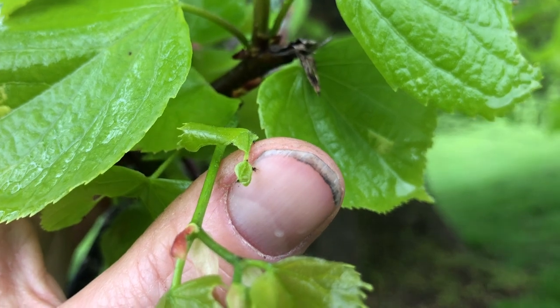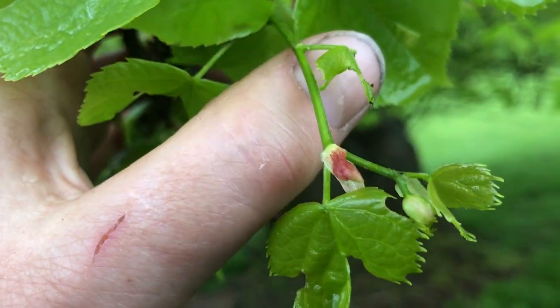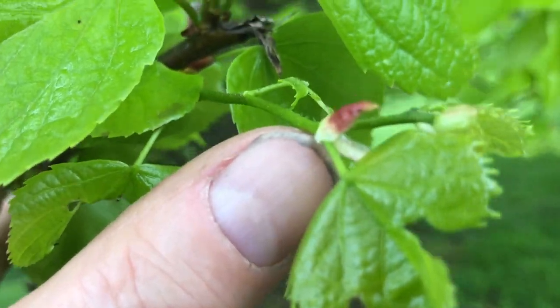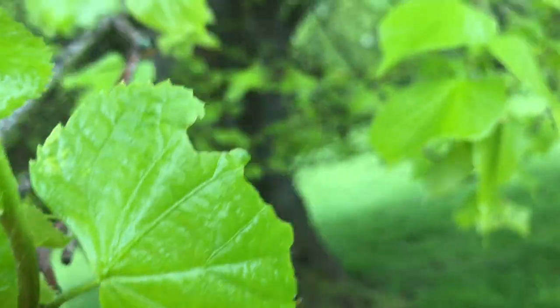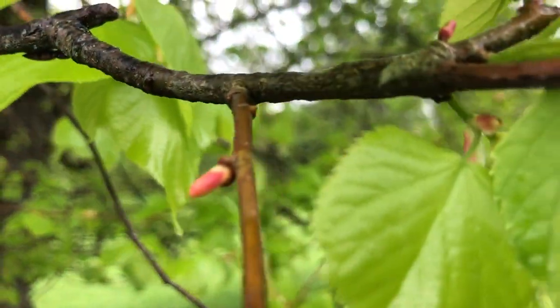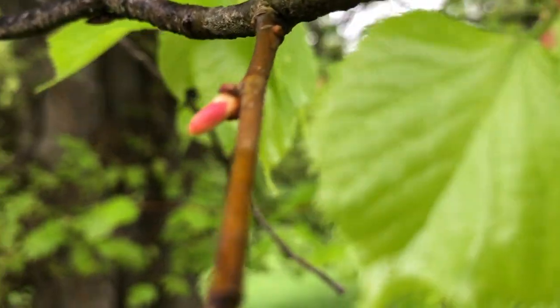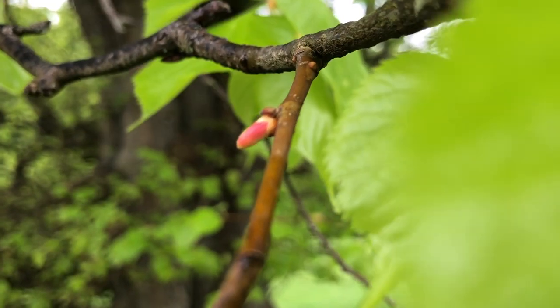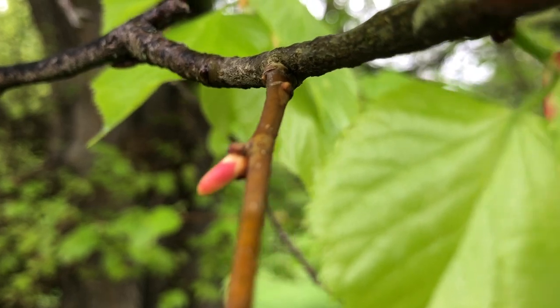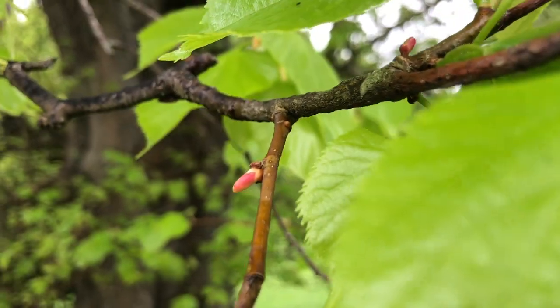That leaf has been eaten by somebody. But each one of these leaves has this little matchstick that covers the leaf. Here you can see one that has not emerged yet — right there. So that is a leaf bud, not a flower bud for the lime, but a leaf bud.